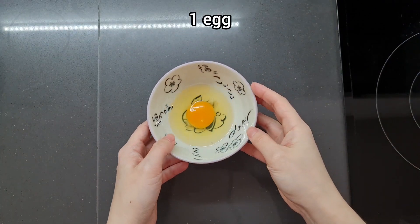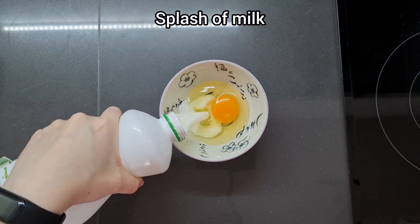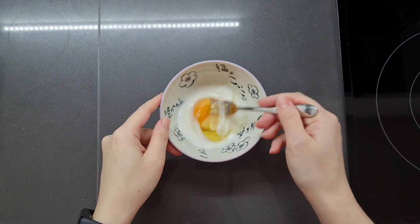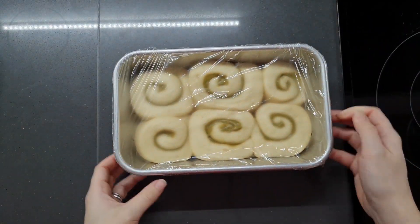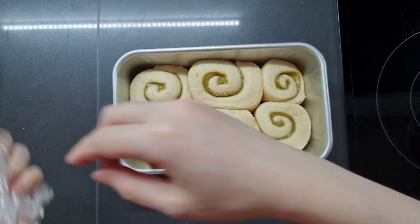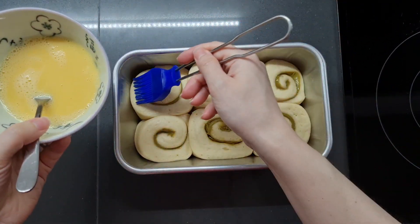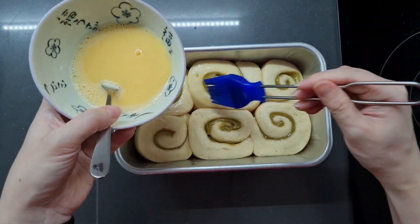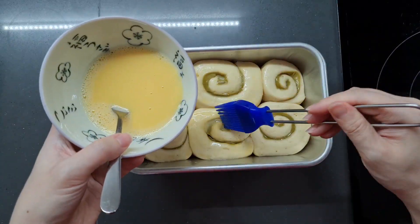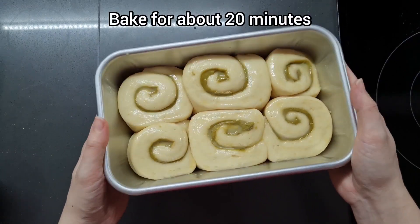While the oven is preheating, we're going to make a simple egg glaze with one egg and a splash of milk — just whip those up. So now we're going to glaze our lovely buns: get rid of the wrap and lightly brush the egg wash over the top. Now we're going to bake this for about 20 minutes.